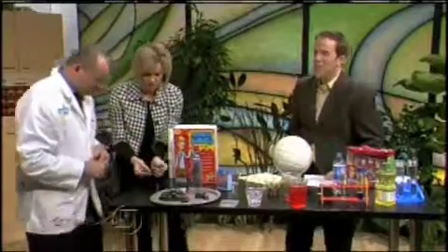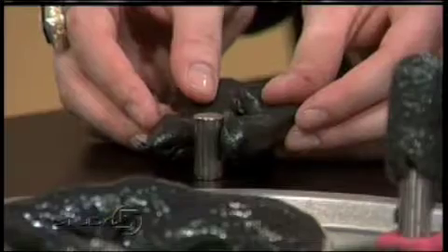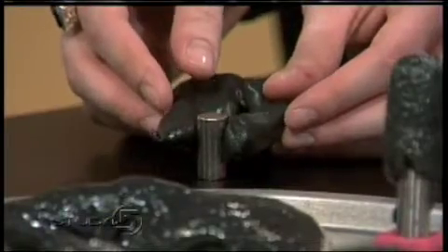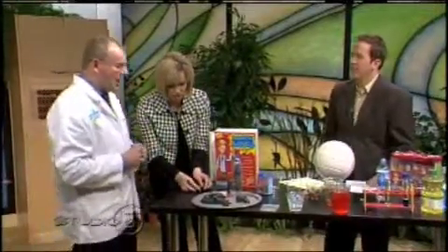Can I try this? Yeah, Brooke's enthralled by the putty here now. See how it moves toward it? Look, it's moving! I like that. Very cool. So that's one of the activities in the kits that we have.